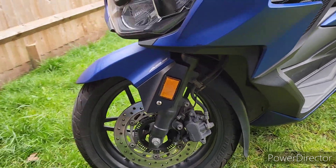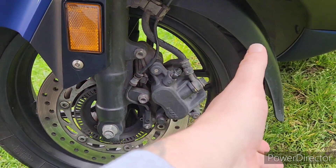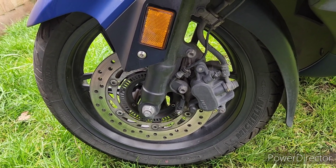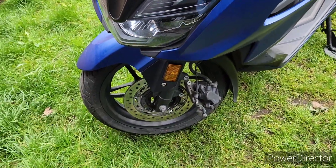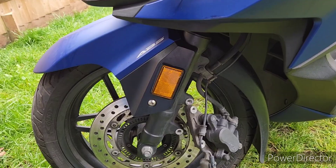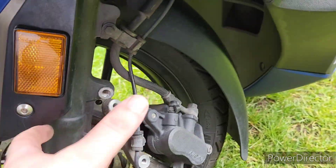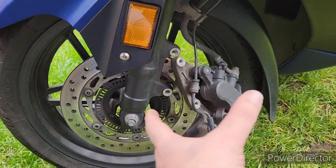The first thing we need to do is take these two bolts out so that we can remove the caliper, and then we can get the brake pads out. I'll get the appropriate socket and we'll crack that open. I don't want to make this video really long-winded so I'm not going to show you me undoing bolts, but that was a 12mm socket. Just tip the bolts out with the 12mm and then the whole brake caliper with the ABS sensor will come off in one go.